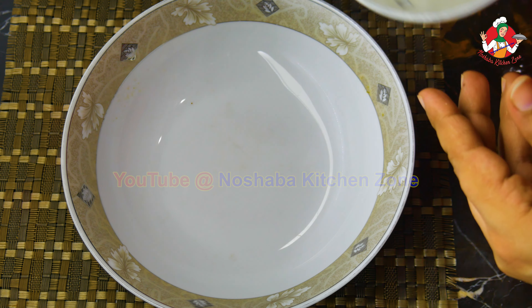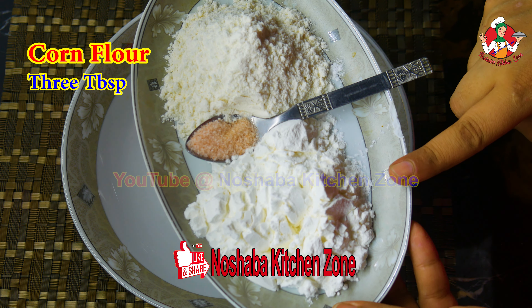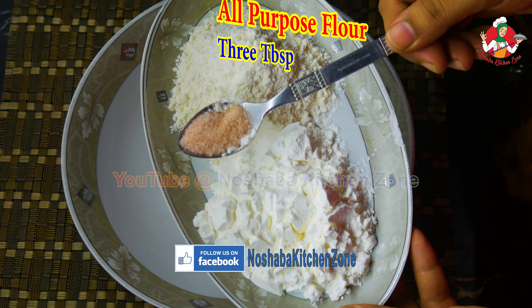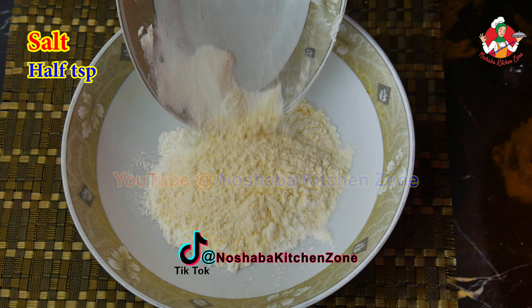Look, this is a clean bowl. I have only 3 ingredients. I have made 3 tablespoons of corn flour. This is a little salt — half a teaspoon. We will add these ingredients.